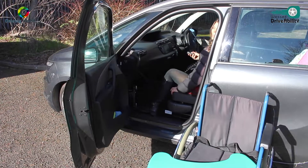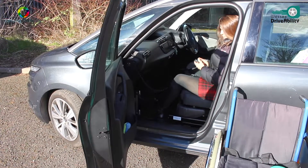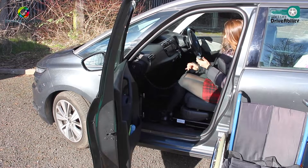It just slides back into the front. It's very straightforward. And there we go — immediately in the front passenger position. Absolutely. That's brilliant, thank you very much.